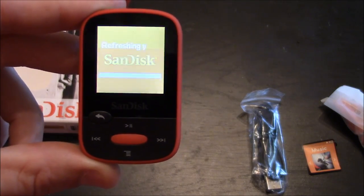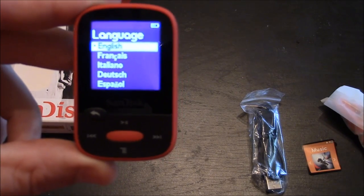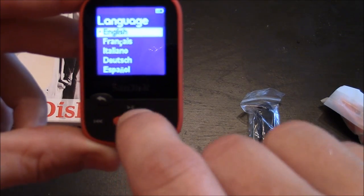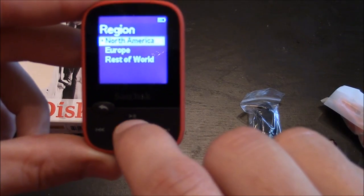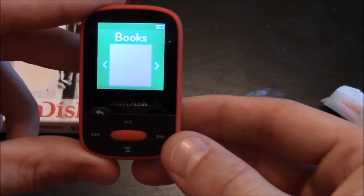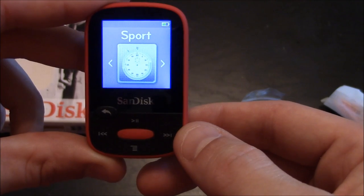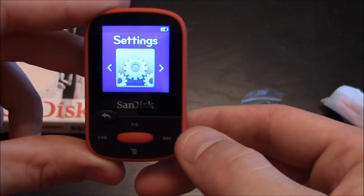It has a little animation screen with a red background refreshing your media. Then you have a menu to select your language — I'm going to press the center button for English — and your region, I'm going to select North America. The main menu has music, radio, audio books, folders, memory card, sports where you access the stopwatch, and settings.